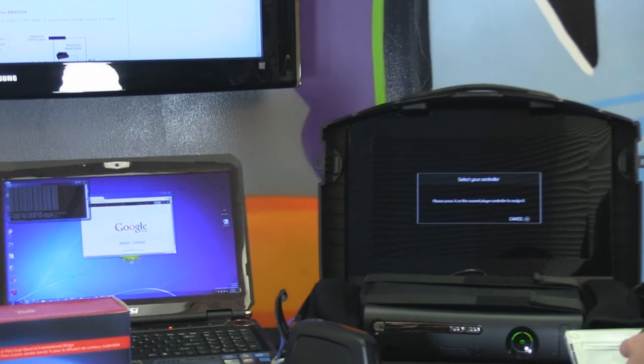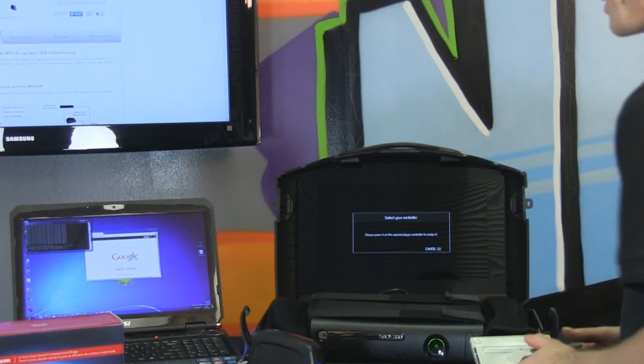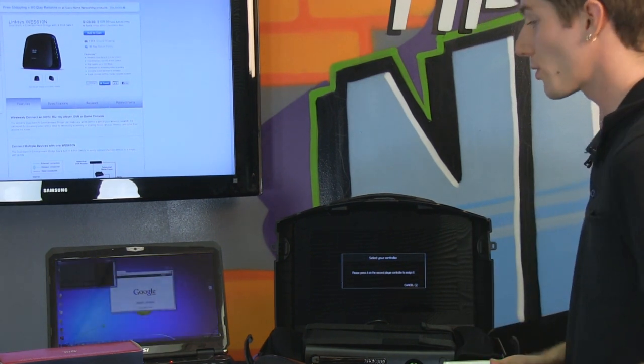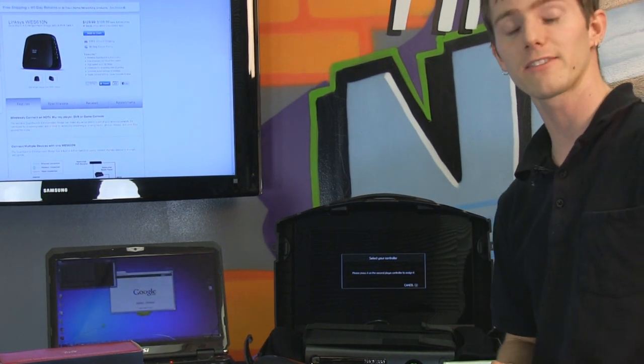It is time to play some multiplayer split screen with Slick, and we'll see you guys next time on NCIX Tech Tips. Don't forget to subscribe for more videos from your favorite online e-tailer, NCIX.com.